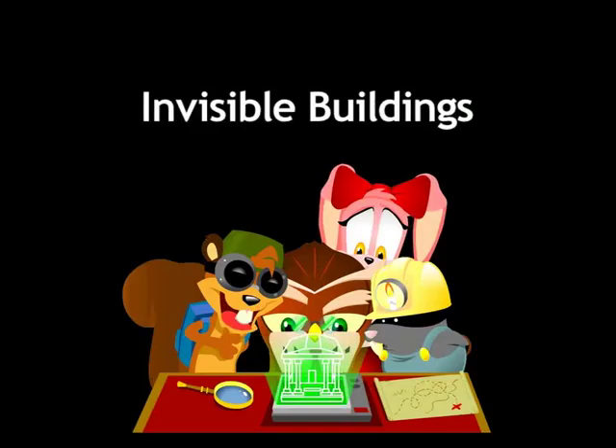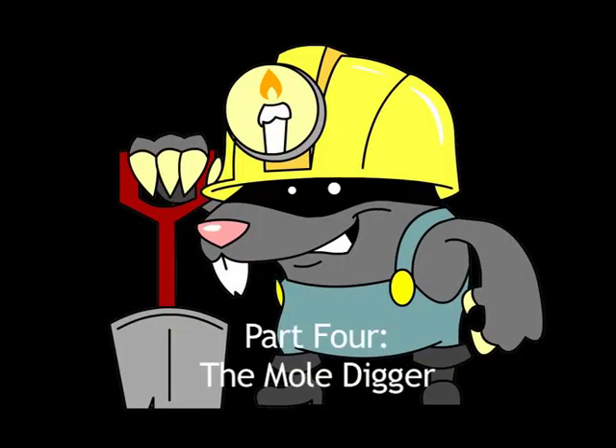Invisible Buildings, Teacher's Guide. Part 4: The Mole Digger.